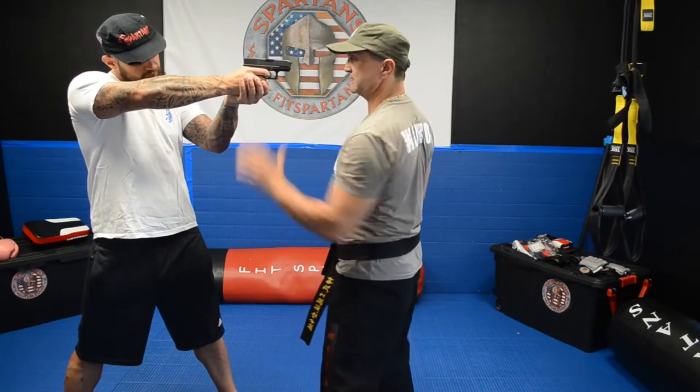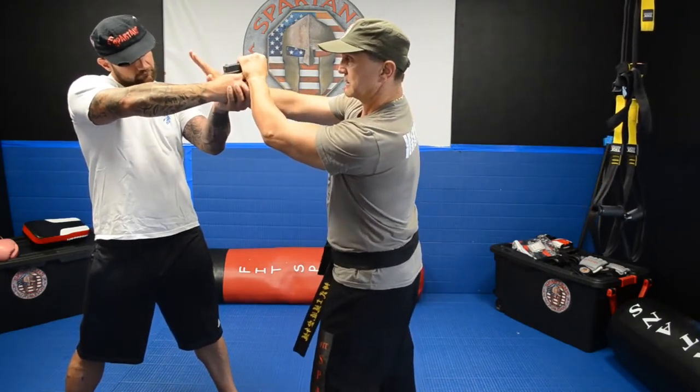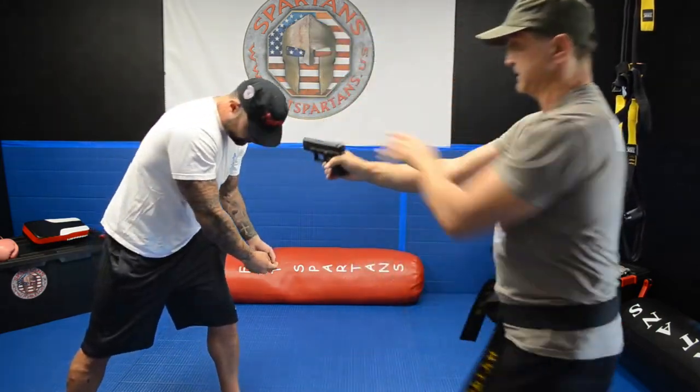You move your head at the same time you grab it, you can kick it a little bit behind the wrist, push it down and you grab it.